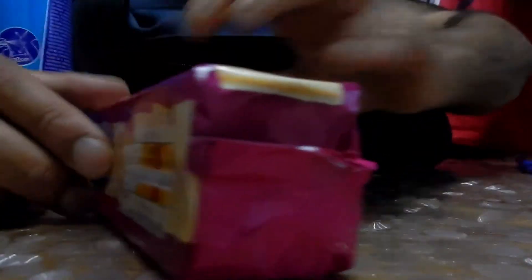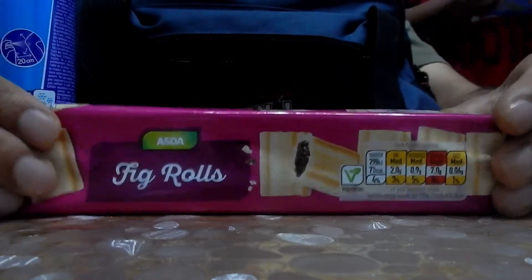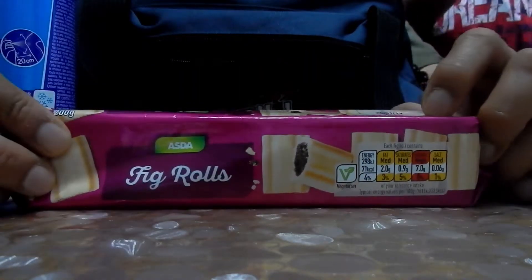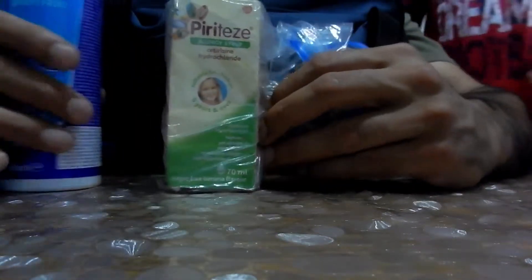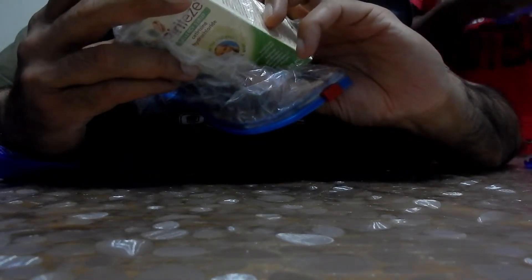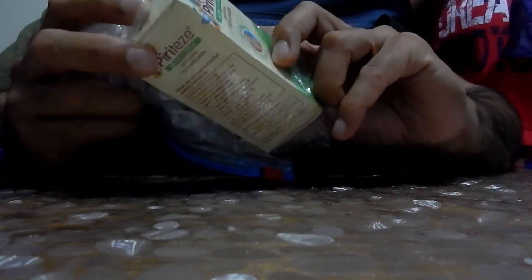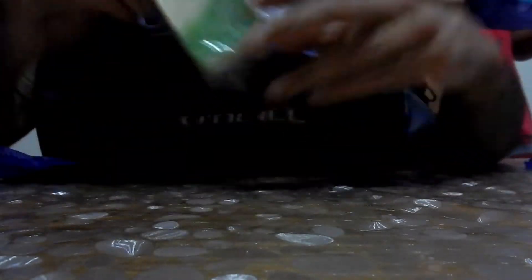We've got some fig rolls — they're meant to be good energy food and they're dirt cheap. When you first open them they're nice but leave them in the bag a couple of days and they go rock hard. We've also got Piriton — adults and children can use it. Good to have in case of any allergy, whether it's a rash, nettle sting, allergy to pet hair, hay fever, skin allergies, house dust mite allergies — it's worth having.